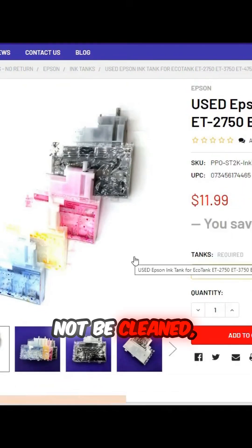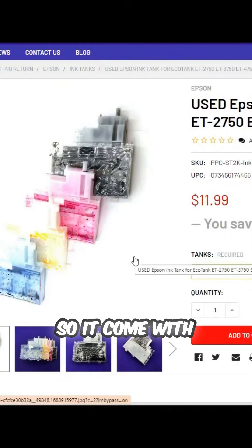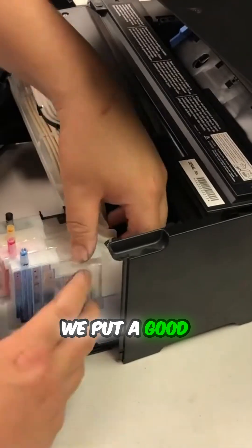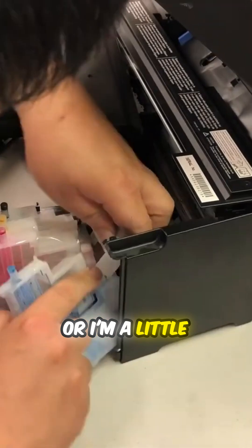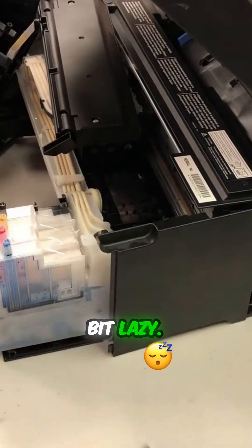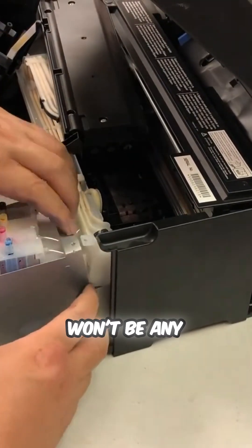Those tanks will not be cleaned, so they come with ink in them. You can wash it before using it, but I'm a little bit lazy, so I know it's fine. There won't be any problem.